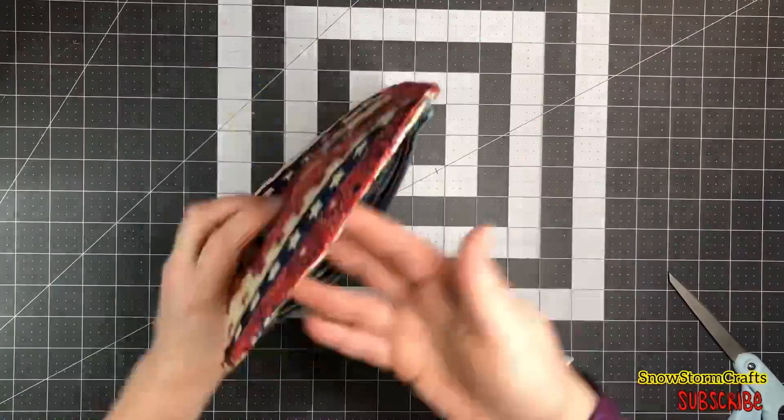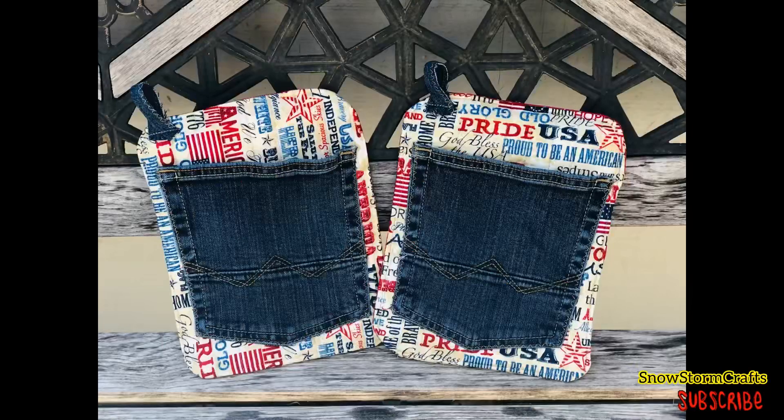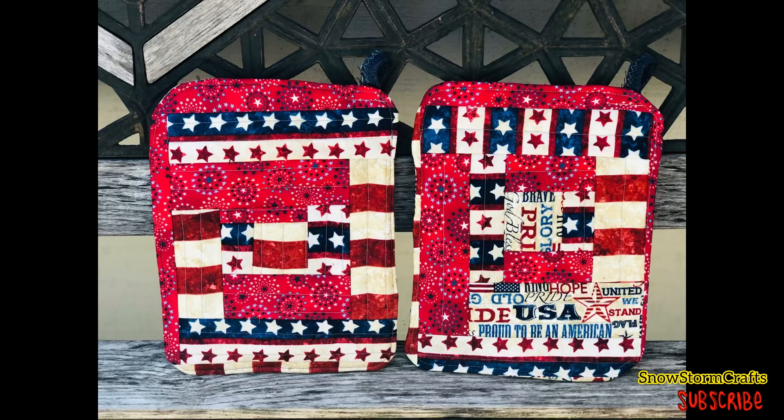So that is my hot pads that I made for my son. I hope you guys enjoyed this video and found it informational. Please subscribe to my channel and have a great day — I'll see you next time. Bye-bye!